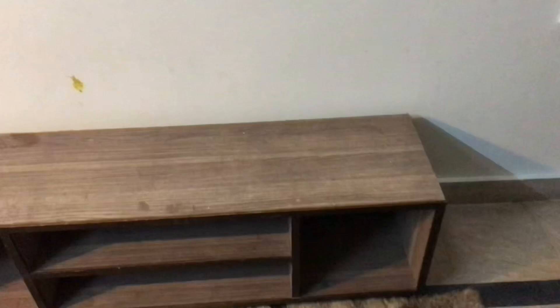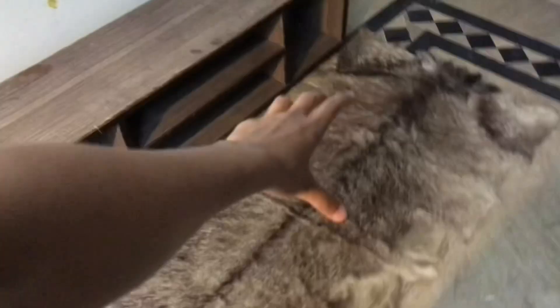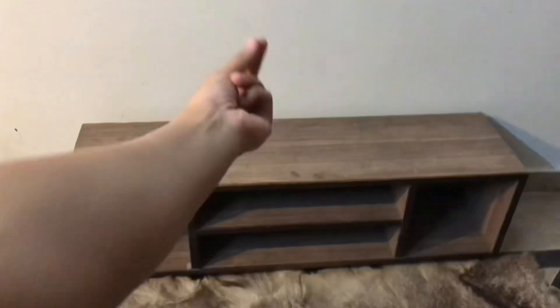We brought this table here. There's space for the cabinet to open. This is where we're gonna put the bean bag.